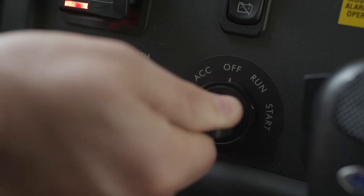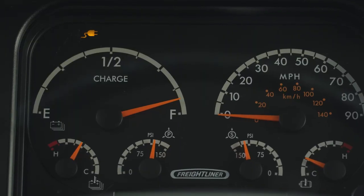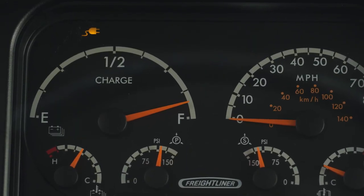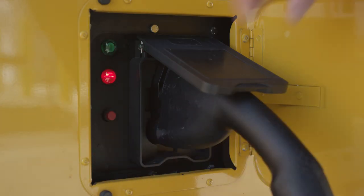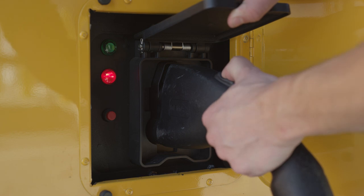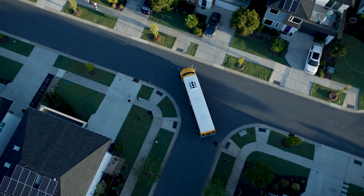Another note: if you turn on the Jouley while it's still plugged into a charger, there will be a yellow charging indicator on the dashboard to remind you you're still plugged in. In that case, you won't be able to put the Jouley in gear or release the parking brake until you've unplugged the charger. Now that you're familiar with the Jouley and its various features, you're ready to hit the road in a whole new way. At Thomas Built Buses, we know that every mile matters. And with the all-electric Jouley, our miles are greener, safer, and more promising than ever.